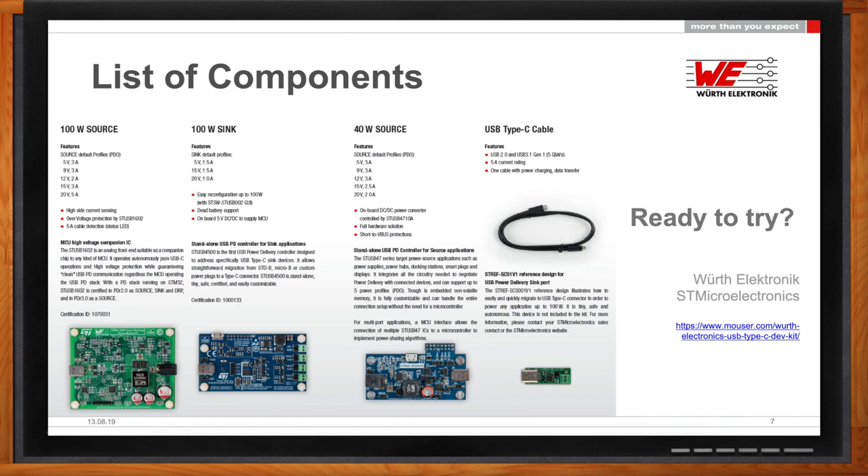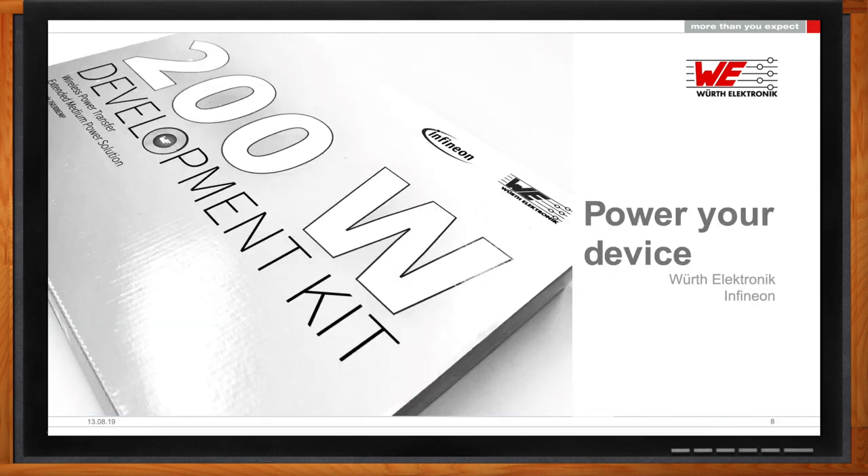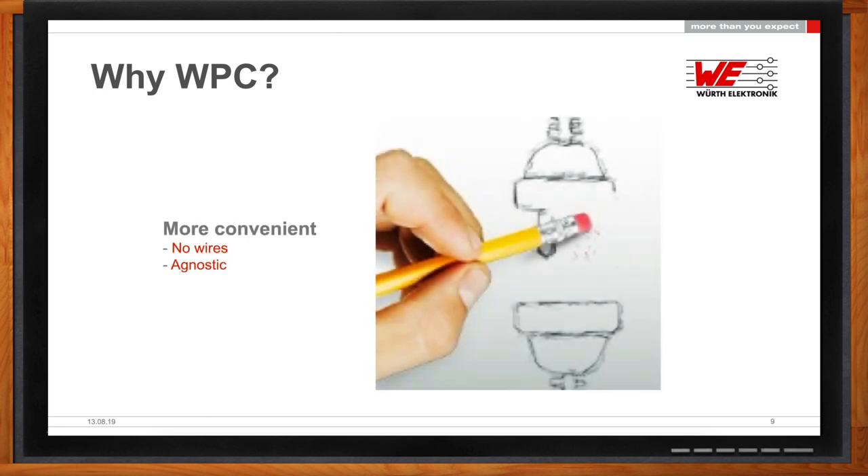Switching gears a little bit—another cool power solution that I've seen lately is wireless power. But why should I consider wireless power charging for my next design? This is something I'm very excited about because I've seen it from its infancy to how it is today, where it has been on the forefront developing newer and better technologies. Wireless charging is good because sometimes we just don't have the time to figure out how to connect things.